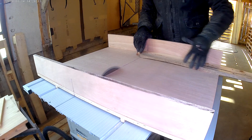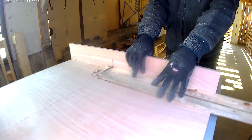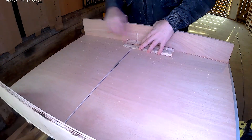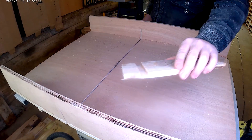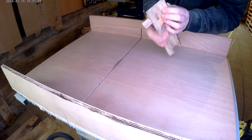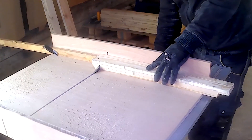Now it's time to see how it works. Let's start with a simple crosscut, then let's try to make a dado to see if we can do an assembly, and finally let's try to make rabbets to make another assembly.